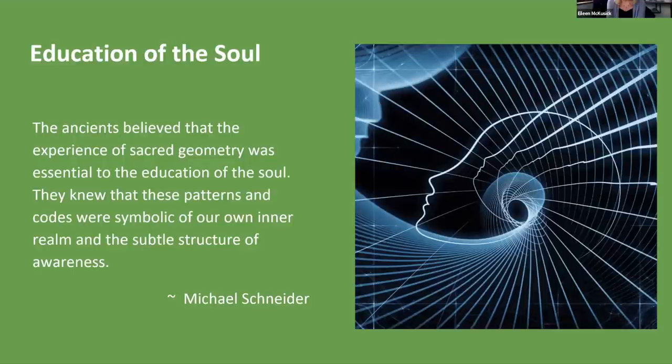This is really important — this is what I was talking about when I did that hands-on sacred geometry workshop. It brought to light the symbols of my inner realm, and then that lived in me. If we're not exposed to that, then we're missing something very critical.